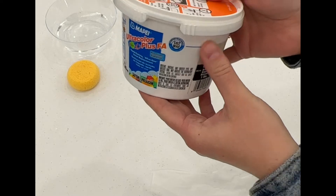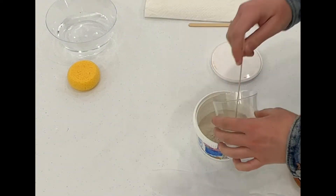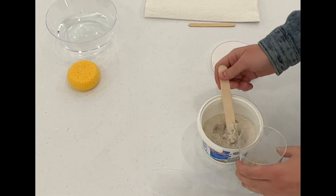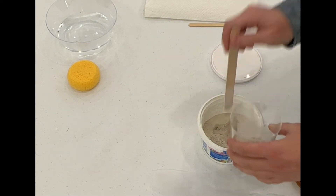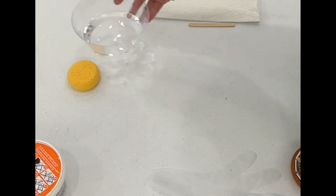The next thing I did was mix the grout. You want the consistency to be like a thick milkshake. Follow the directions on your grout container for mixing.